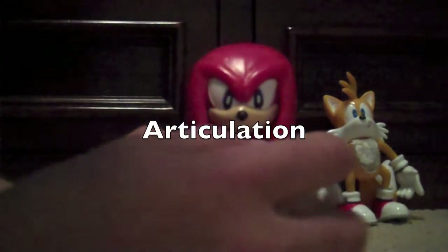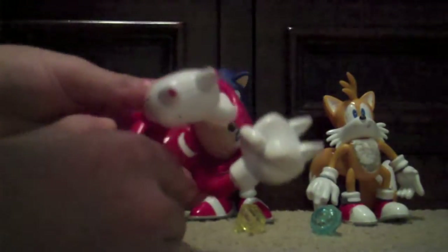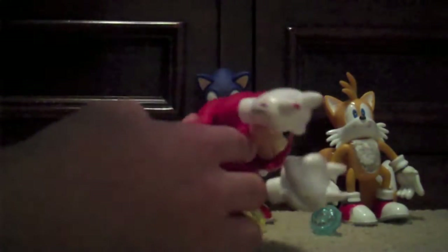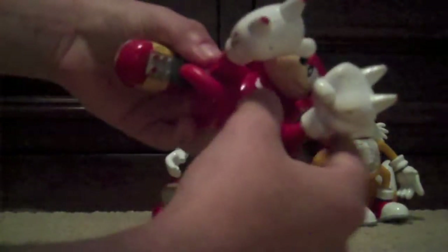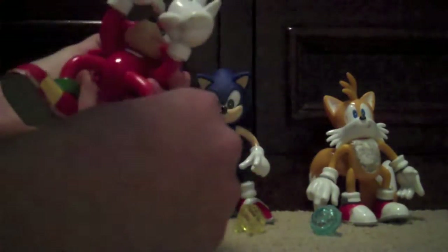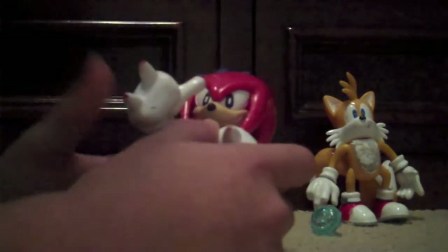Now let's move on to articulation. You can move the head, but only a bit — mainly left and right, and it kind of interferes with the arms. You can move the arms forwards. Same thing with the other arm, though it would go backwards if the dreadlocks weren't in the way. You can move the legs backwards and forwards, and you can move the right leg 360 degrees. That's pretty much it for Knuckles. Articulation for Knuckles I'll give a 6.5 as well.